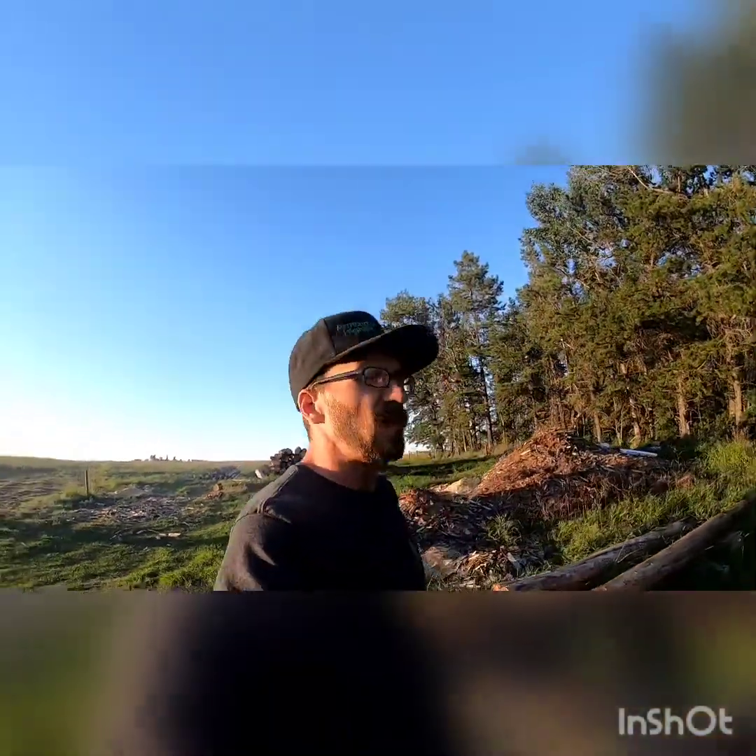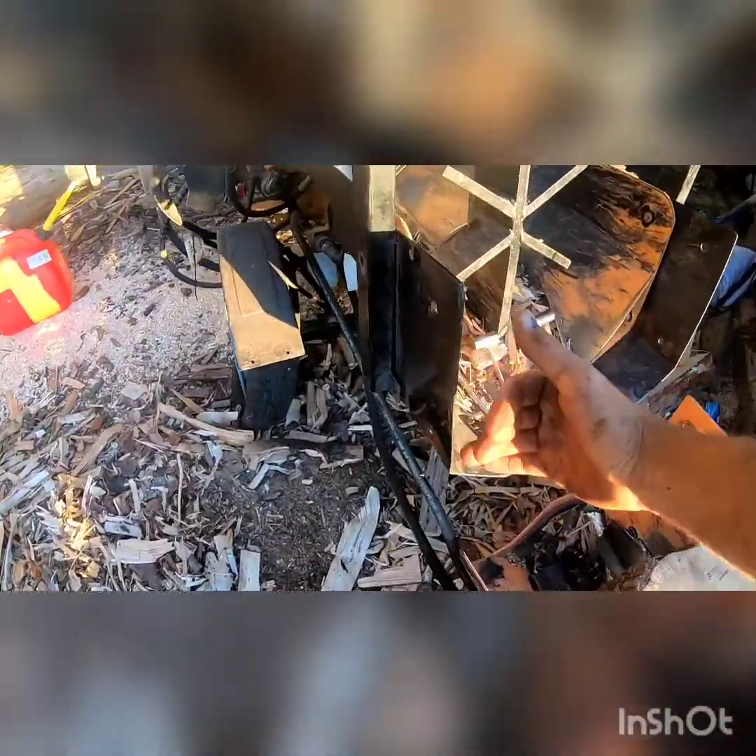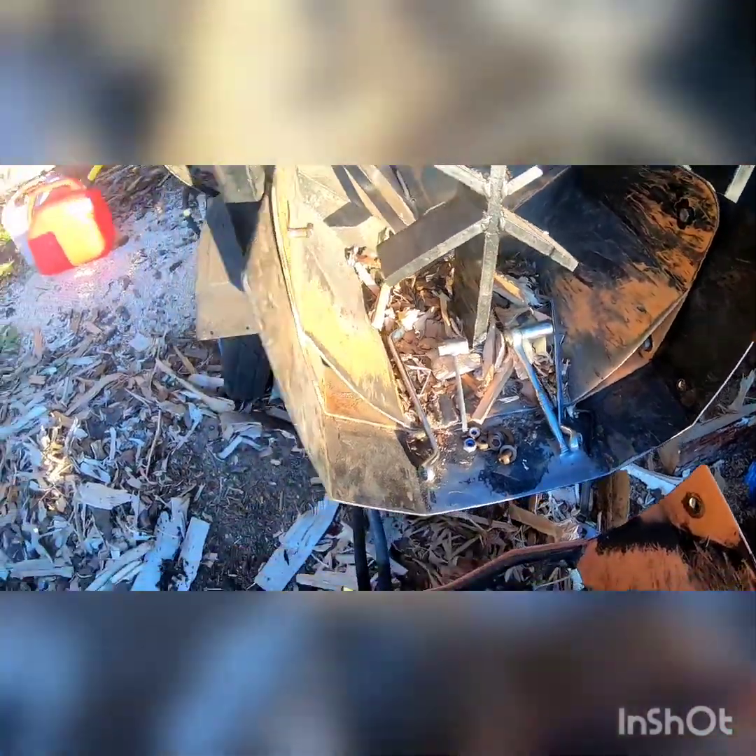Today we're gonna be doing a different video. We've been getting a lot of views on our one unboxing on our Honda motor, so today we're gonna do a bit of a review on it. We were gonna do a video on putting our one piece onto our conveyor — I thought it just mounted up right onto here, but apparently it doesn't.